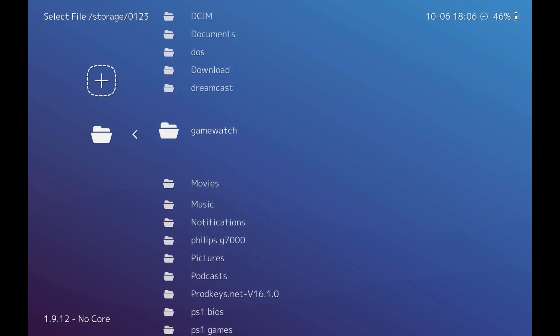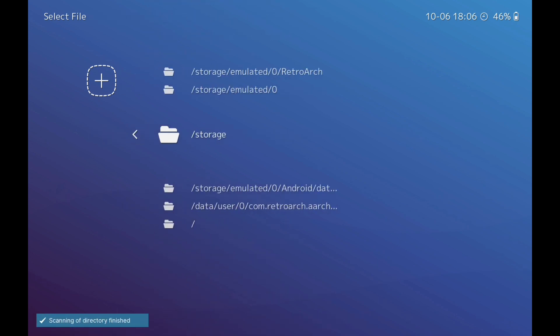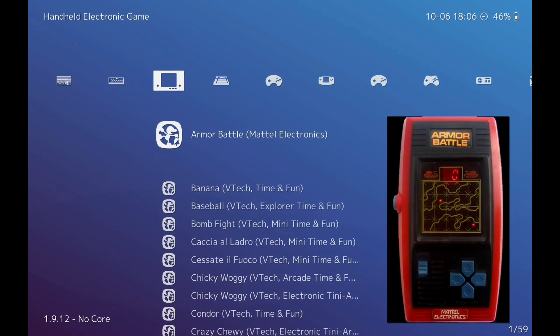Click 'Scan This Directory,' then go back and scroll across. Now we have our games.